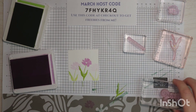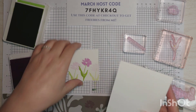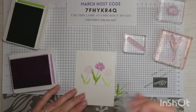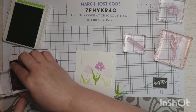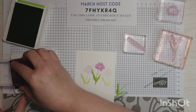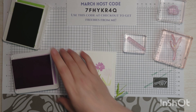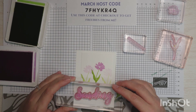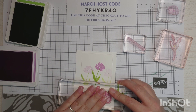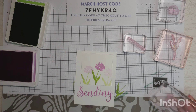Before I put these away, let's do the part that I messed up on our sample card. I'm going to use the card kind of as a guide for the sending stamp placement, because I put it up too high and it just wasn't good. I'm inking that up in Fresh Freesia and lining it up — not going too high. I'm pushing down firmly but not super hard. That looks good to me.